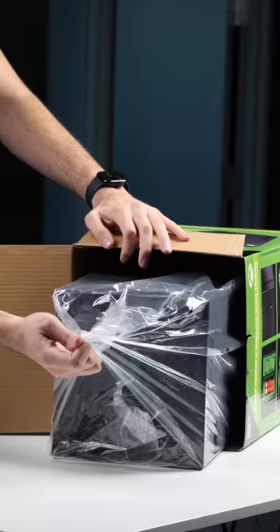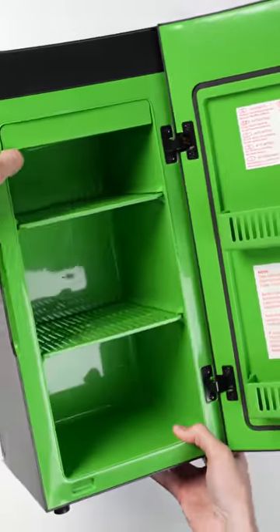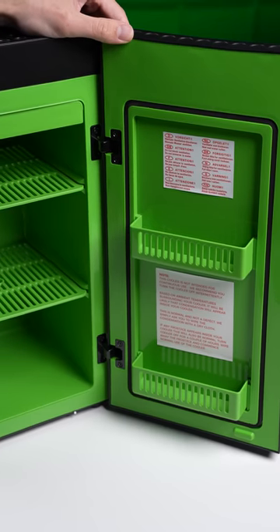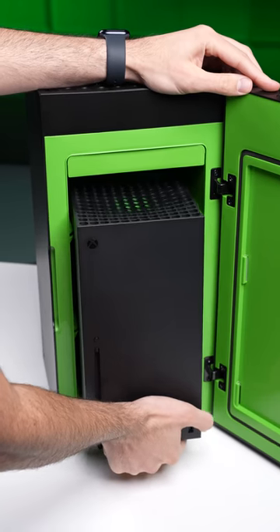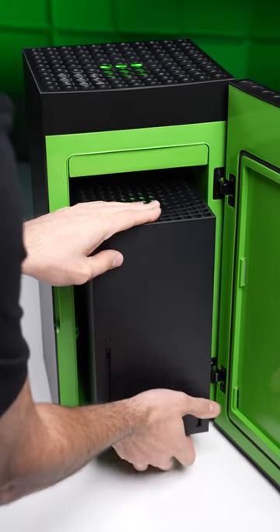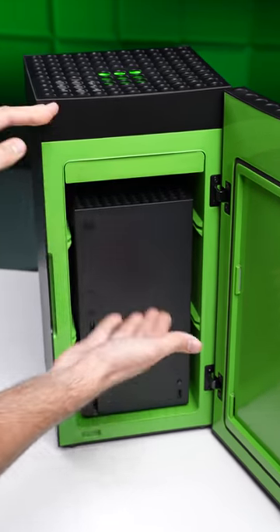This is the Xbox mini fridge. Inside of the fridge, you have two removable trays and these tiny little shelves here on the door itself. We had to test it and yes, the actual Xbox console fits inside of the mini fridge almost perfectly.